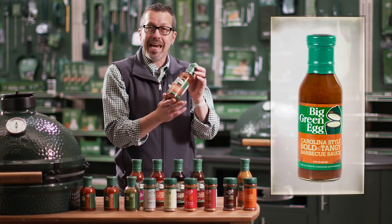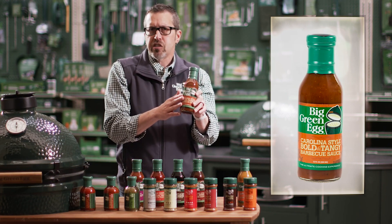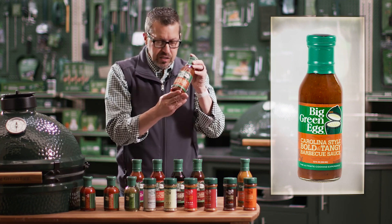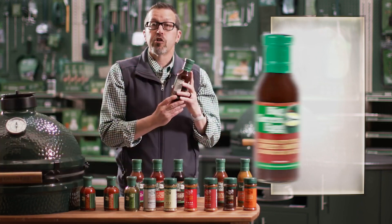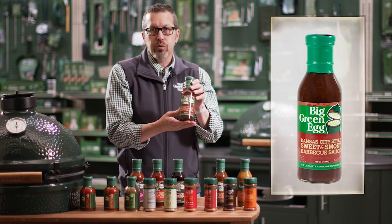This one right here — the Carolina Style Bold and Tangy — this is your thinner vinegar barbecue sauce, the kind you'd find at barbecue houses and smokehouses. And this one, personally my favorite, the Kansas City Style Sweet and Smoky — it's exactly what you think: very sweet and very smoky.